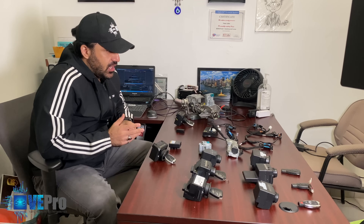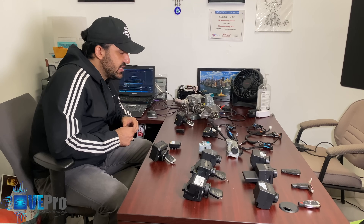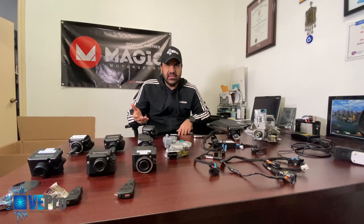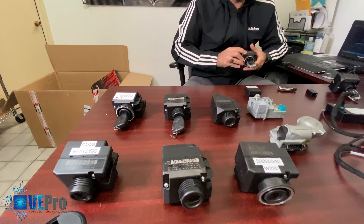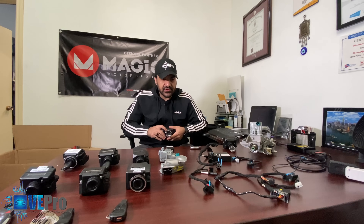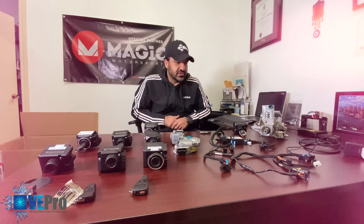If you're a shop or a Mercedes owner and you've lost all your keys, or a key got damaged or fell into the washing machine and stopped working, you can mail in the EIS and that's all we need. We are able to generate a key for it. Turnaround time is one business day, shipped back to you at a reasonable price. All these services are available at vPro.